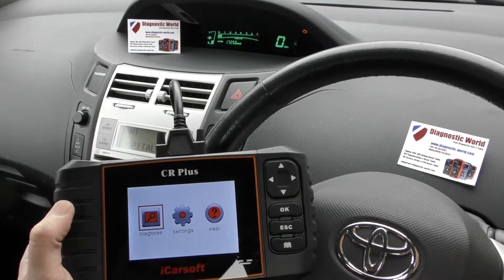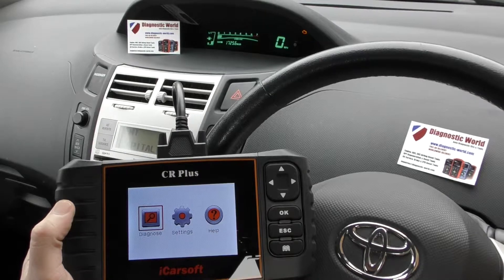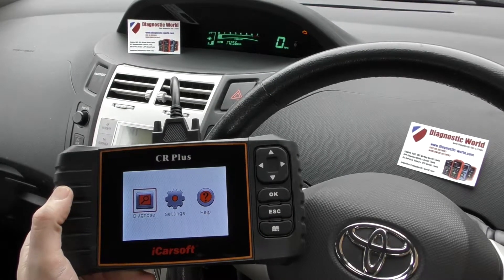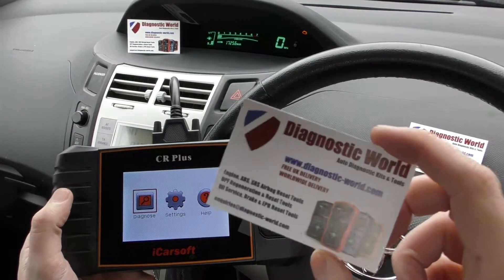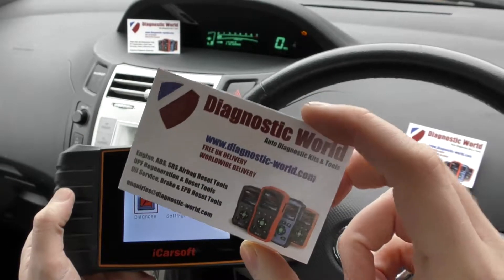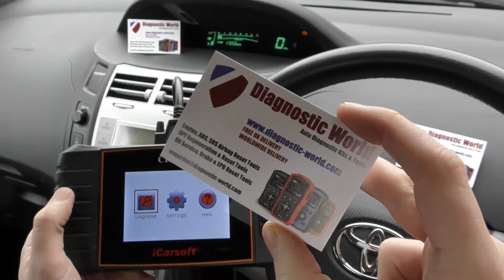Hi guys, hope you're all well. Welcome to this Diagnostic World video. In this video we are demonstrating the iCarsoft CR Plus here in this Toyota. The kit is available at Diagnostic World, it's www.diagnostic-world.com. I'll put the link to this kit in the description below this video.